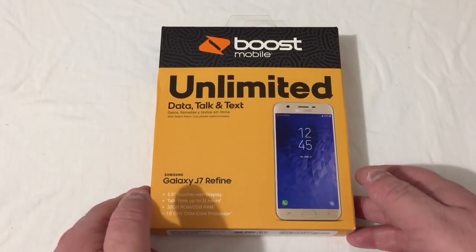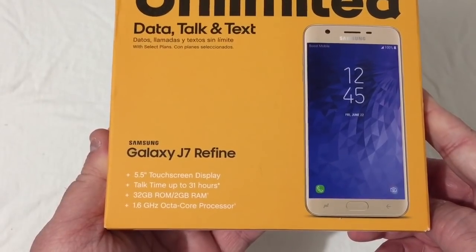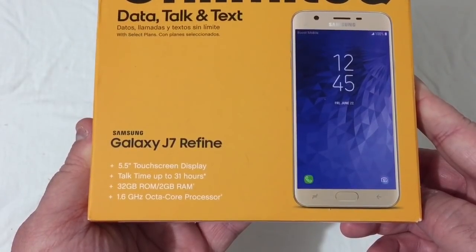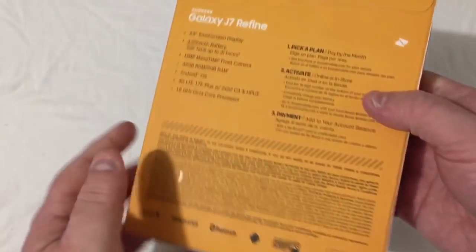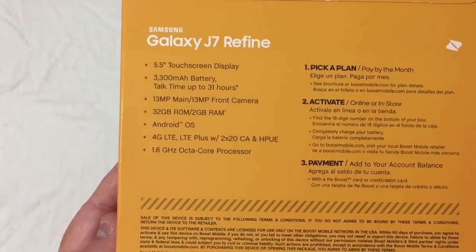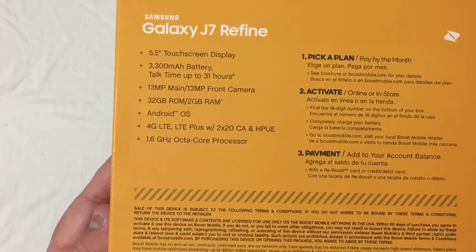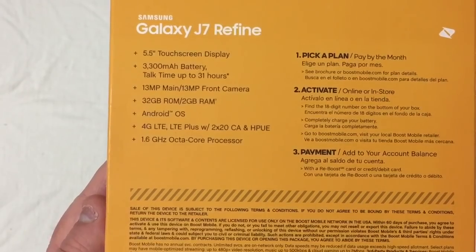Let's take a look at the box and some of the specs here. It has a 5.5-inch touchscreen display, up to 31 hours of talk time, 2GB of RAM, 32GB of storage, and a 1.6GHz octa-core processor. On the back: a 3300mAh battery, 13MP main and 13MP front-facing camera, 4G LTE Plus with 2x20 carrier aggregation and HPUE.